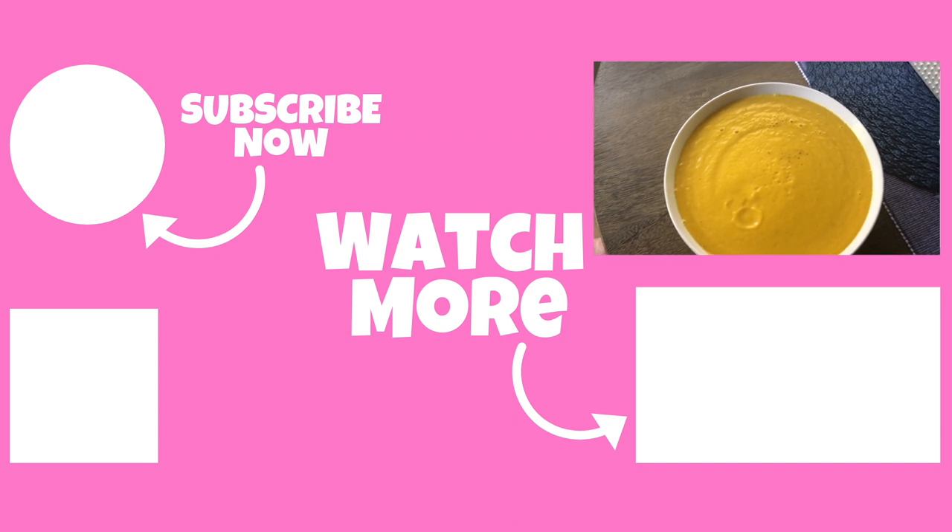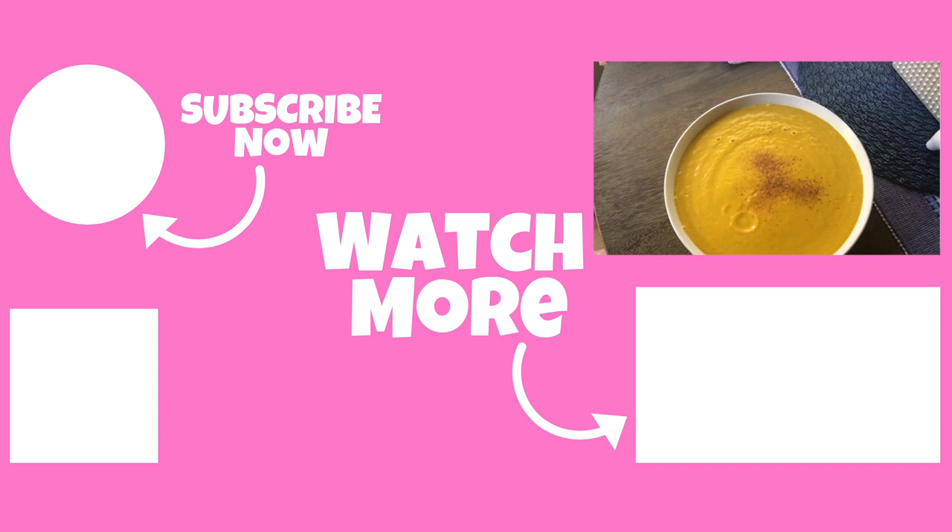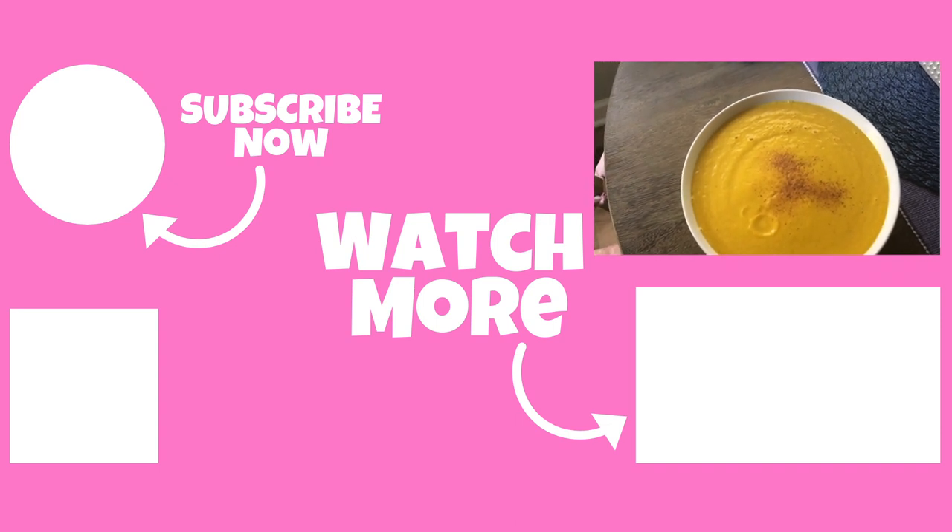If you like this video, please give it a thumbs up. Share it with a friend. Don't forget to subscribe. And until next time, y'all take care.